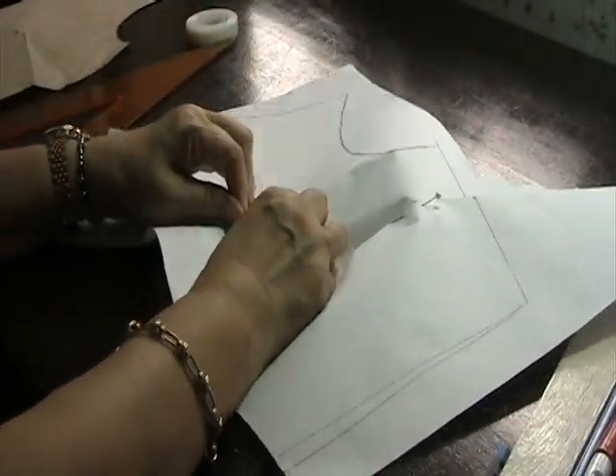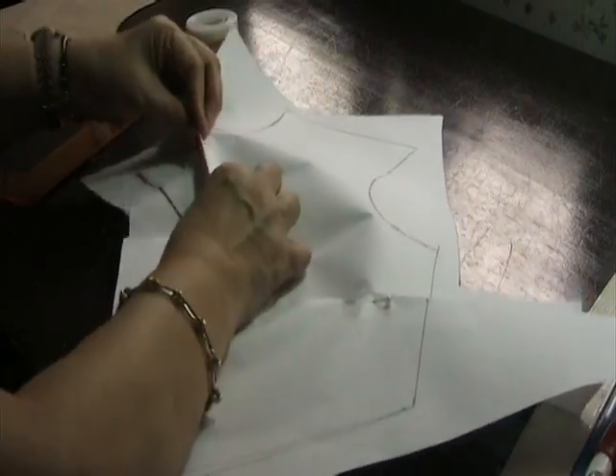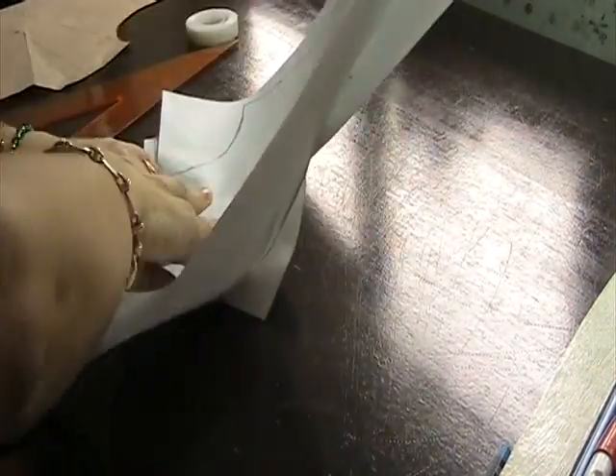I will fold this dart line and press this point so that it will be well aligned to the other dart line. Of course, you can use a thinner taper if you want to.